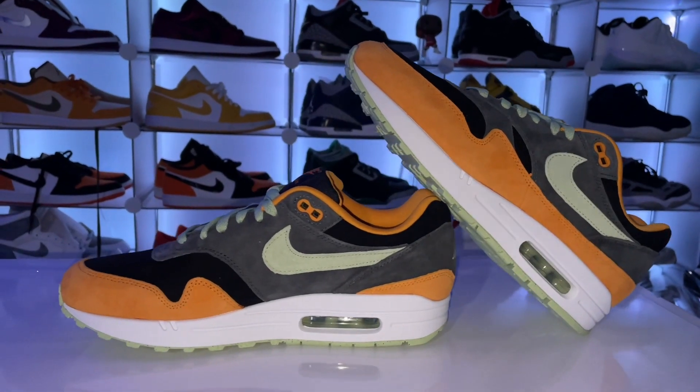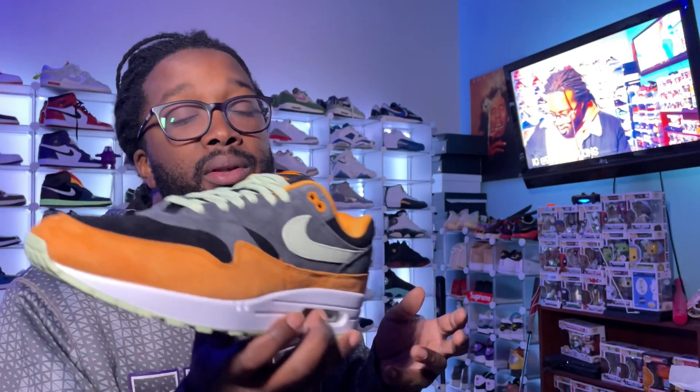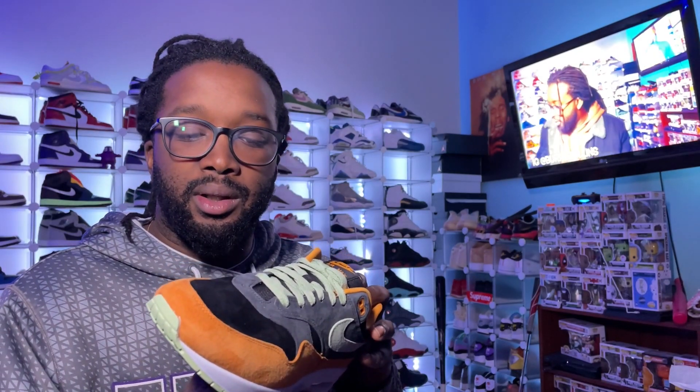These are fire. I would not sleep on this shoe. If you're an Air Max fan, if you're big on Air Maxes, this is nice. Now I had the option to get both colorways. I don't know what the other colorway is exactly, but I happen to like this shoe way more than the other one. This is super duper fire.